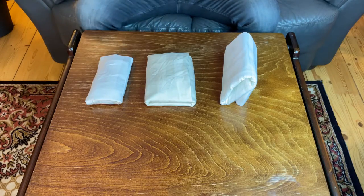Welcome back to the show where some Norwegian guy shows you how to fold stuff on the internet. Today we're gonna take a look at pillowcases. I got three cool methods that I want to share with you — one that's quick and simple, one that's in the middle, and one that takes a little bit of time but saves a lot of space, as you can see.